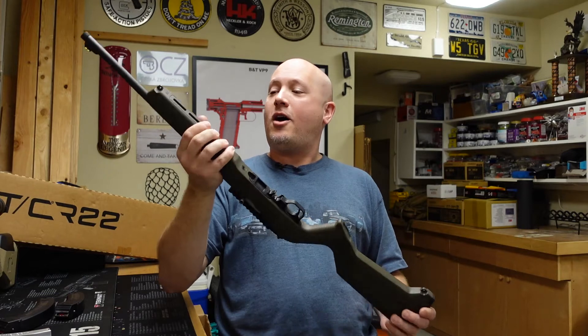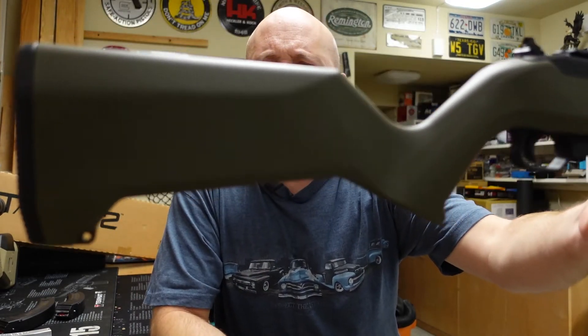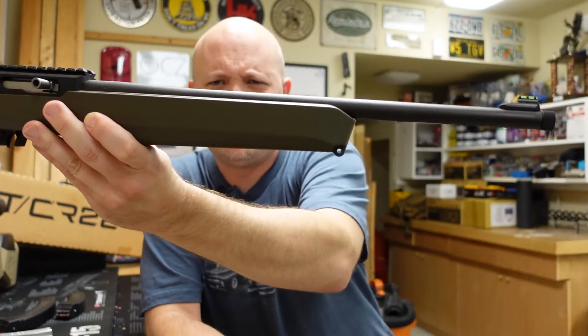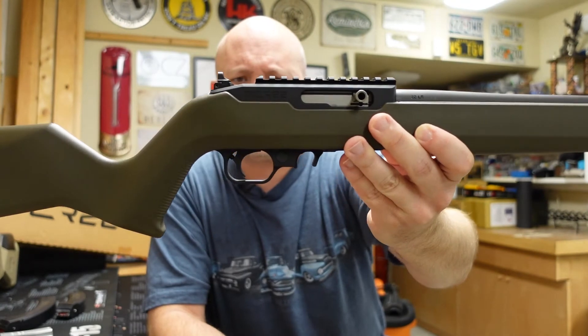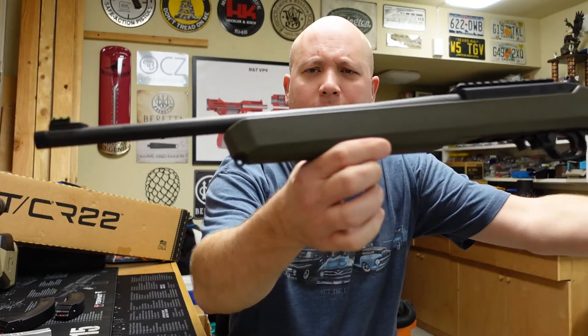So let's talk about this awesome rifle and exactly what it is. As I've already mentioned, it is supposed to be a copy of a Ruger 10-22. It's supposed to accept many of the Ruger accessories, magazines, and so forth, but it's made by a different company.